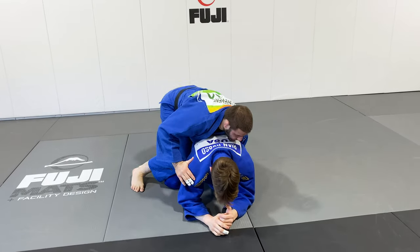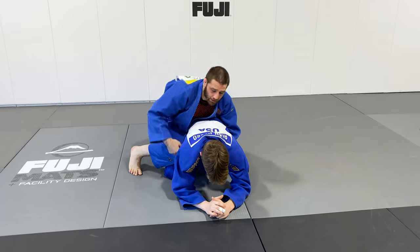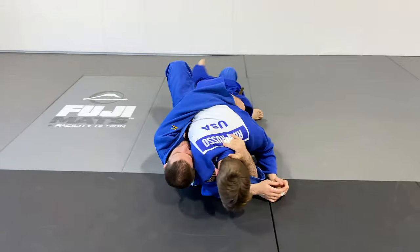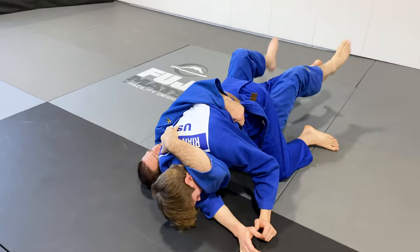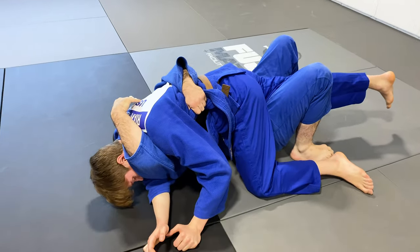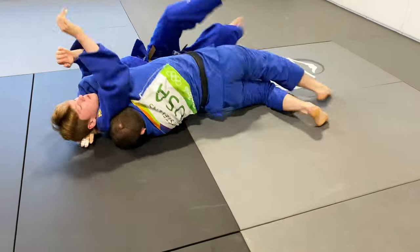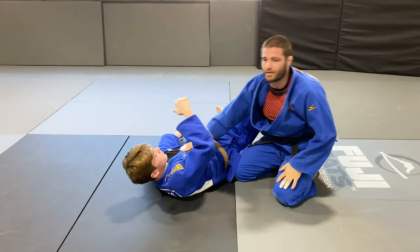Starting off on the back corner of our partner, I've got a good grip on his collar. I'm going to claw in, open up my elbow, and strip underneath so that my back is flat. I'm going to tighten this up, tuck both feet as close to my butt as possible, look away from him, and elevate my hips. Bridge over that shoulder and hug him for the pin.